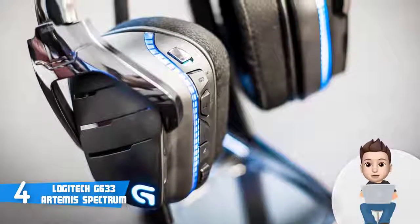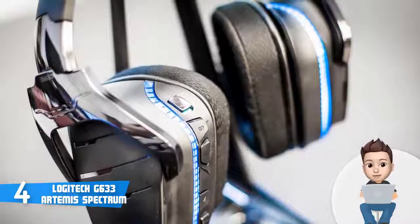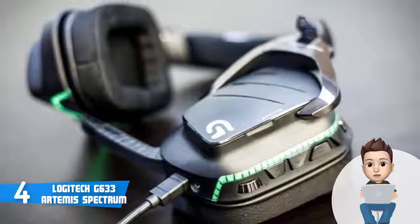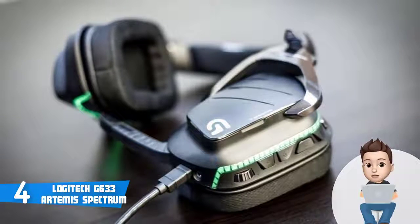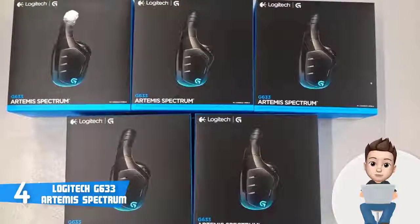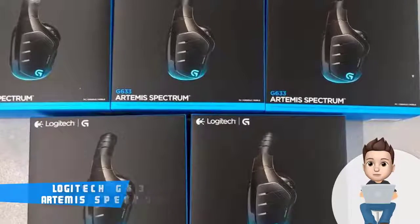The G633 integrates audio drivers capable of outputting 7.1 surround sound, which can significantly improve your gaming experience. The microphone will ensure your speech is delivered clearly without capturing surrounding noise, while the built-in LED light notifies you whether the mic is muted or not. You can also customize the lighting effects through the Logitech software. When you combine all these things, you can't go wrong if you decide to purchase the G633 Artemis Spectrum.